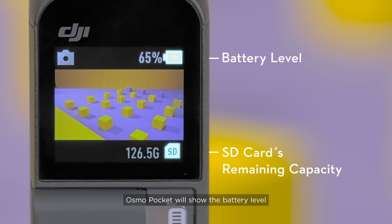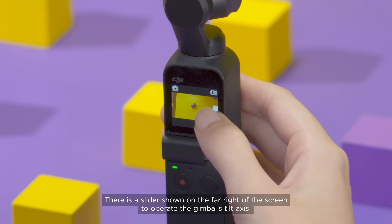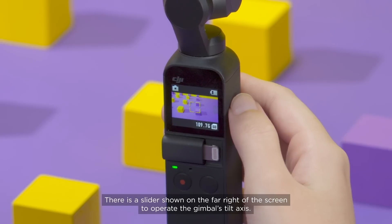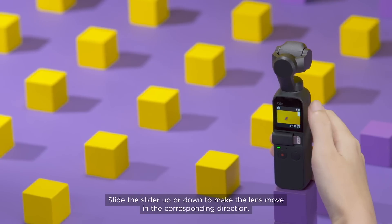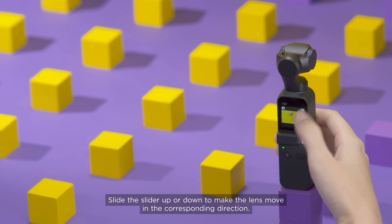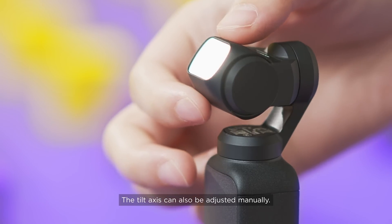Osmo Pocket will show the battery level and the SD card's estimated remaining capacity. There is a slider shown on the far right of the screen to operate the gimbal's tilt axis. Slide the slider up or down to make the lens move in the corresponding direction. The tilt axis can also be adjusted manually.